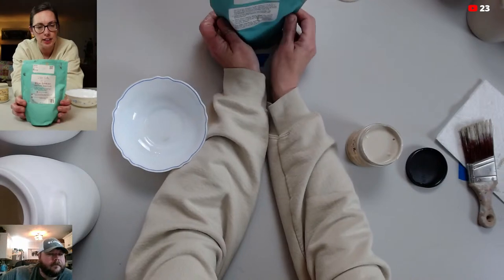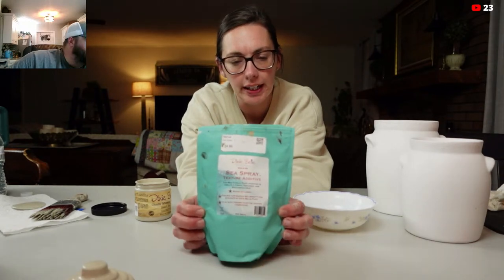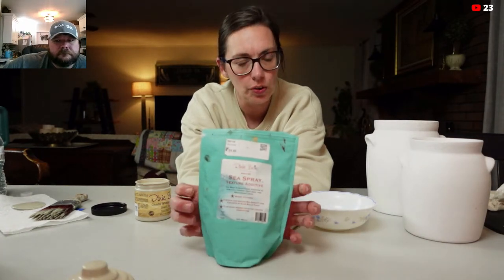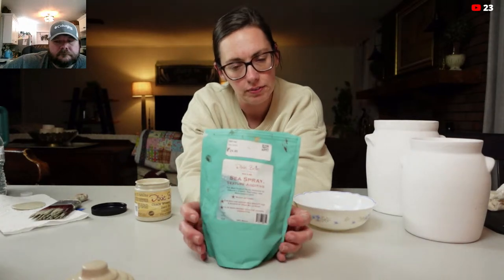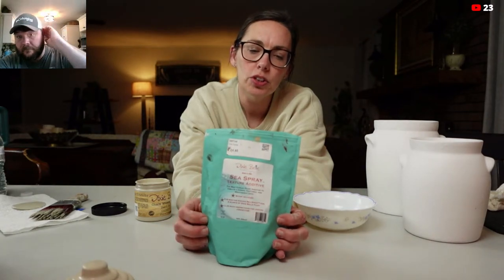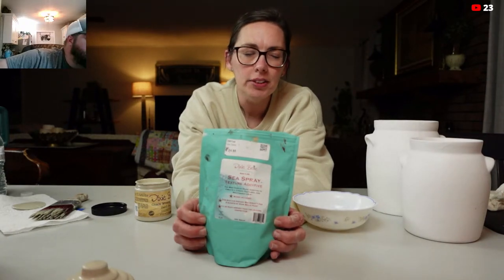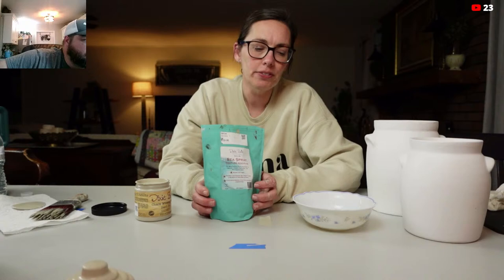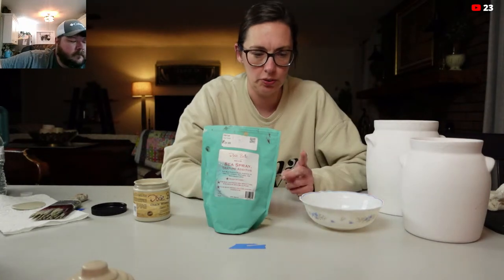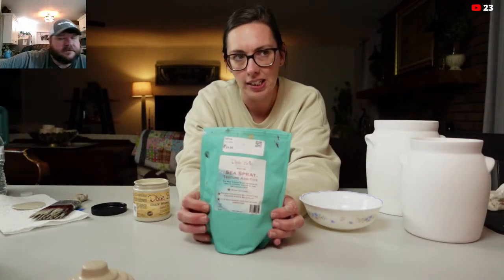The other product I'm going to show y'all today is sea spray. I love to use this, especially if I'm trying to add texture or just build up on an item. This tells you to use two level scoops with Dixie Belle paint, but I don't do that — I just mix it. I don't ever really measure anything because I'm not going to add a full eight-ounce jar of paint to paint these two jars with the sea spray. Depending on the project, you can just kind of wing it — eyeball it.